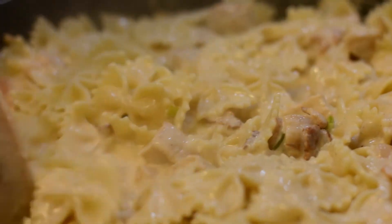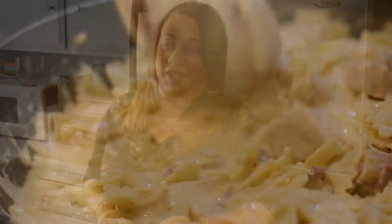Today we're making Farfalle Al Sugo Bianco, which just means bow-tie pasta with an Asiago cheese sauce.